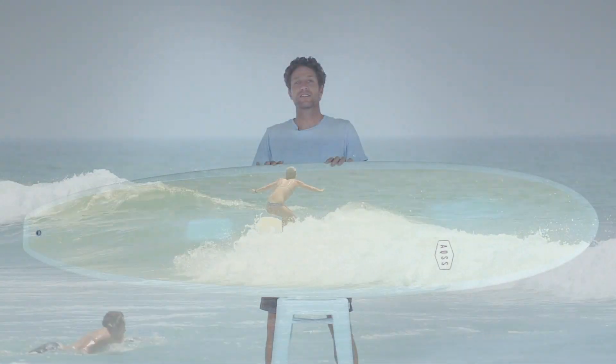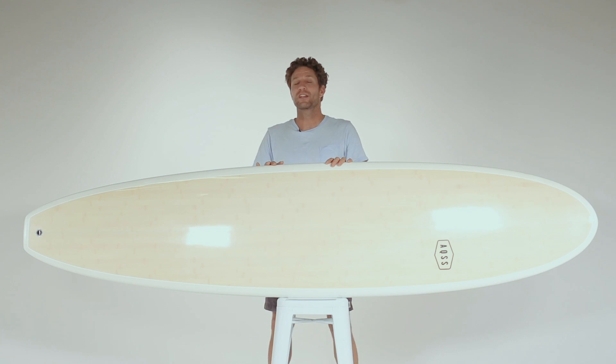If you're looking for a user-friendly, fantastic mini-mal that caters to all your surfing needs, look no further than the Mahi Mahi.